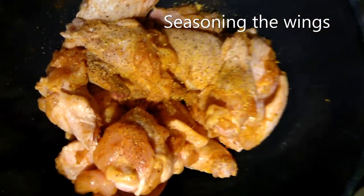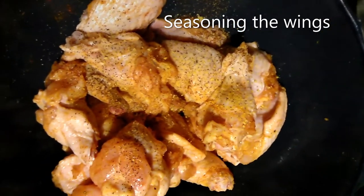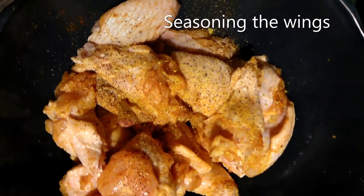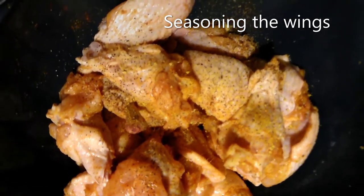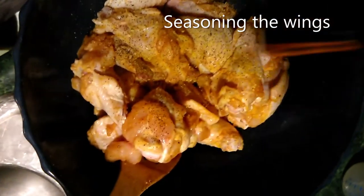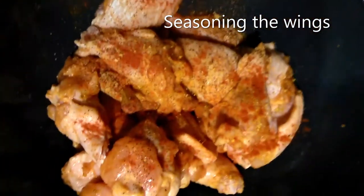And this is paprika. I opened up the wrong side — oops. Put some paprika in. So I clean off all the wings.